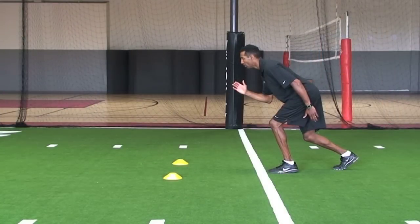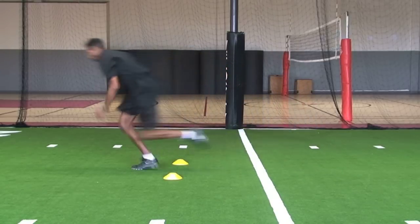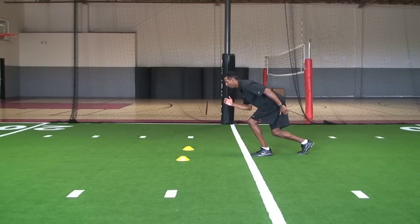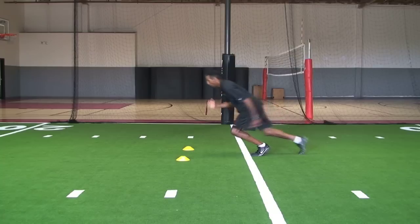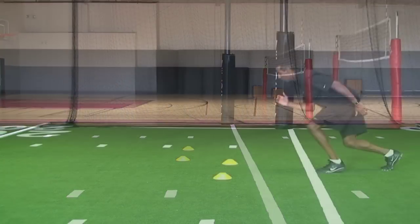Key things that a coach or trainer should watch for in a sprint are a 40 to 45 degree angle going forward, a straight body line, and their knees coming up with toes pulled forward towards their shin and their heel towards their butt.